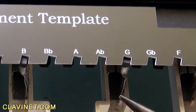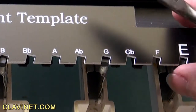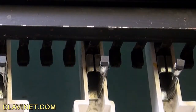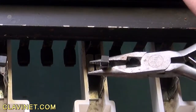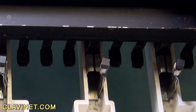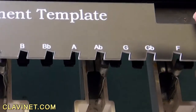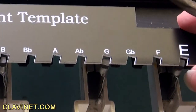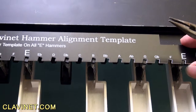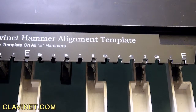As for the G, it looks like it's bent a little bit too far forward. So what I'm actually going to do is remove the template and position this back a little bit. Perfect. All these hammers are now properly aligned.